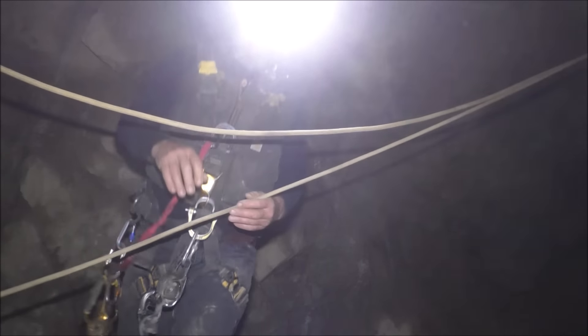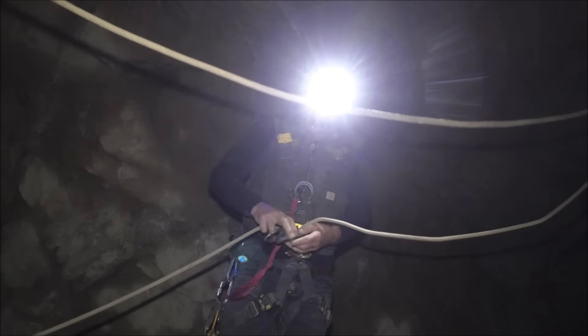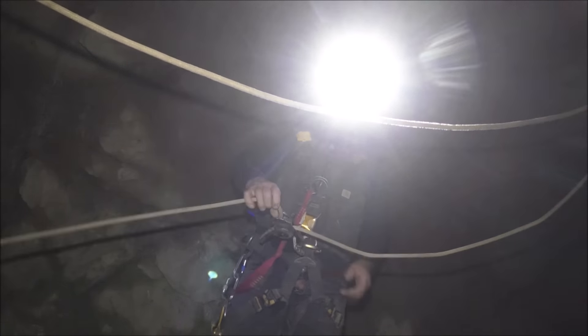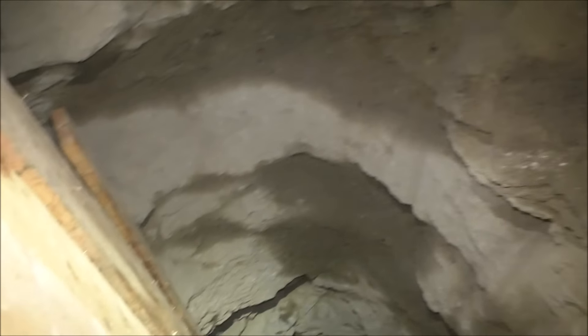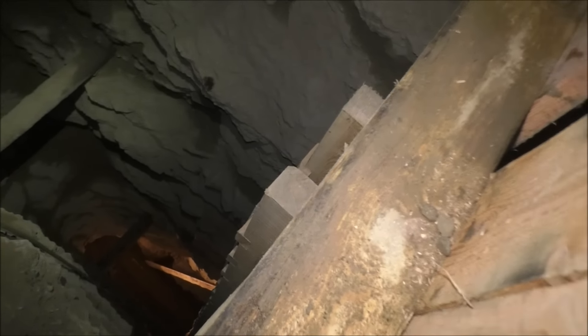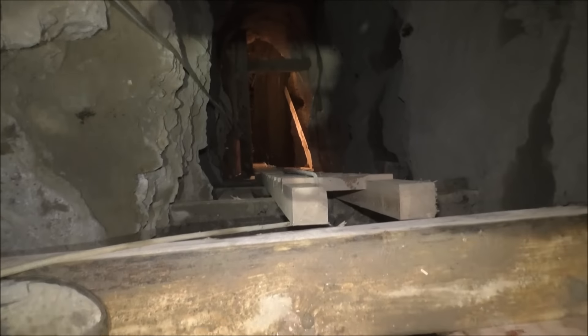I can't stress this enough — you really need to be careful when you're around these things. You've got couplings around this stuff for safety. The ore will go straight down. That's the main haul level down there — we're not sure how far that is, we're going to have to measure it. It's somewhere between 50 and 60 feet. Pretty easy for us to get up and down.